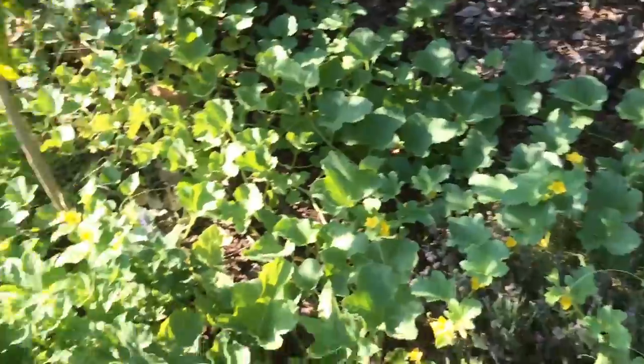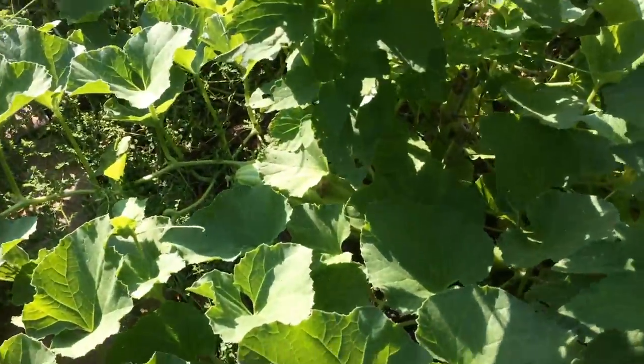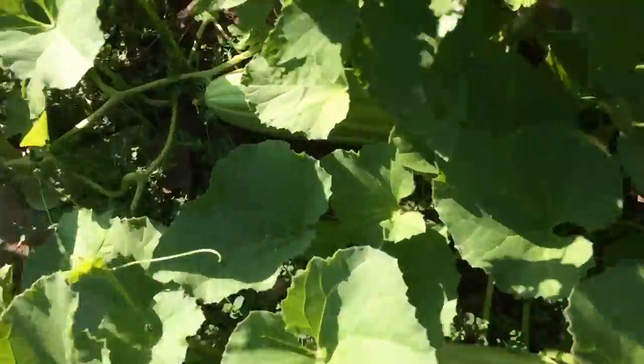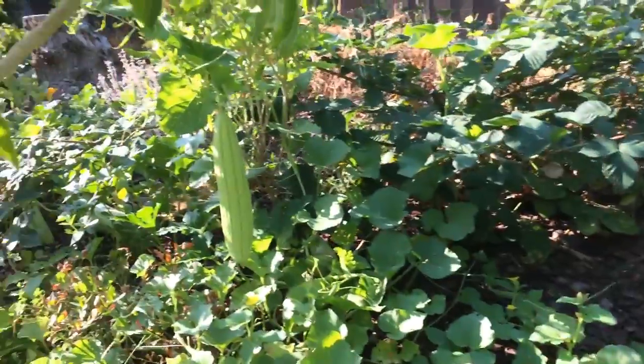There are Armenian cucumbers on the floor too — over here and over there. Look at that, I've got to get these up!